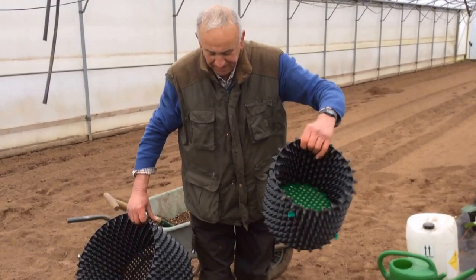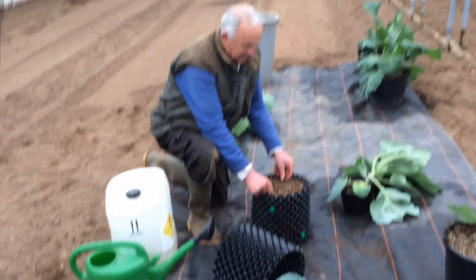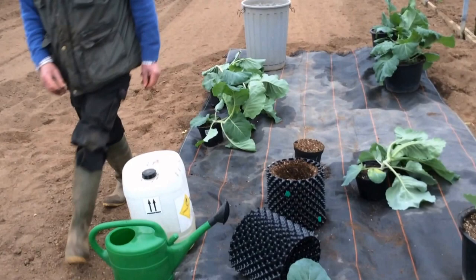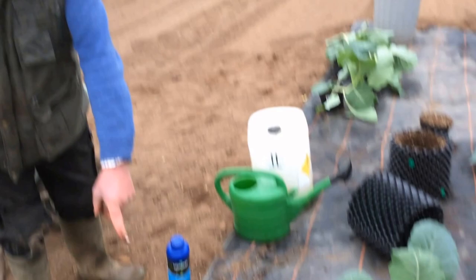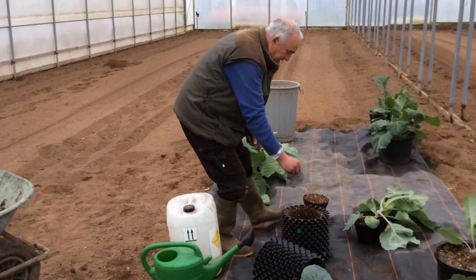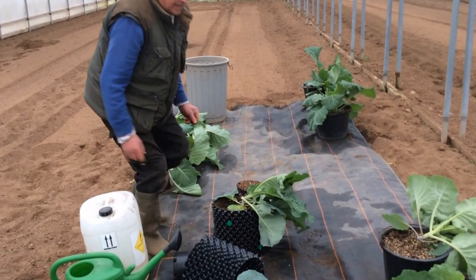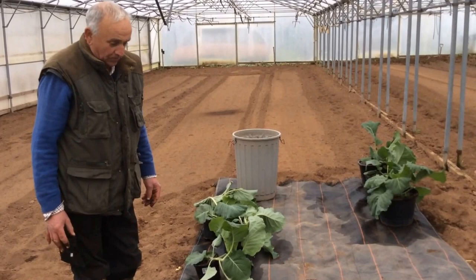The cabbages are coming along and Ian wants them to grow well. He's planning to grow two cabbages per pot and will keep the cabbage in the pot for the entire season — possibly burying the pot. In total, he'll grow eight or nine cabbages.